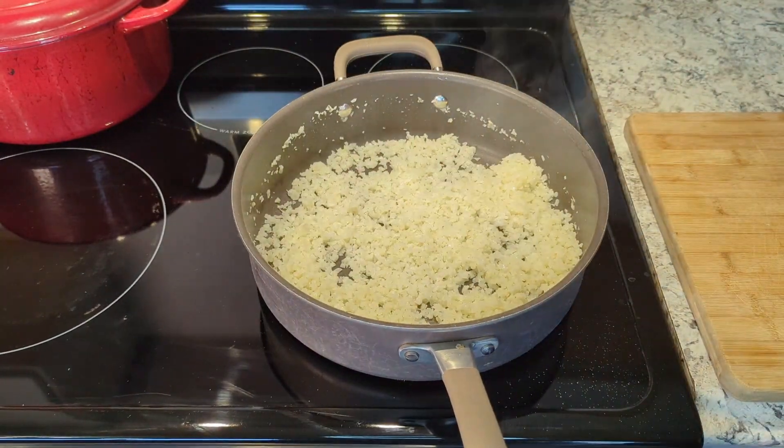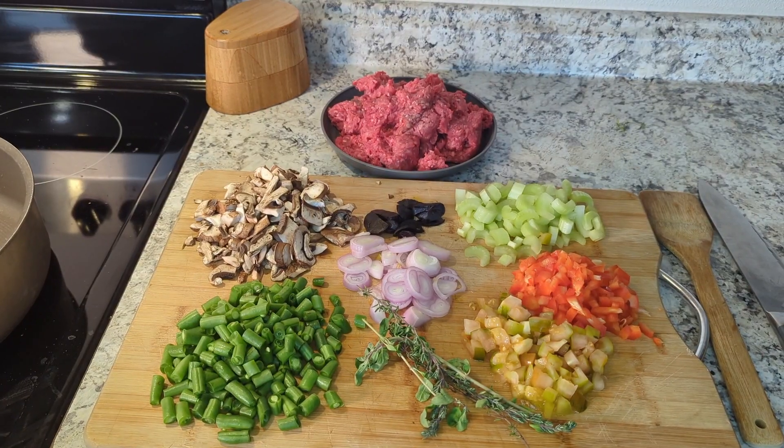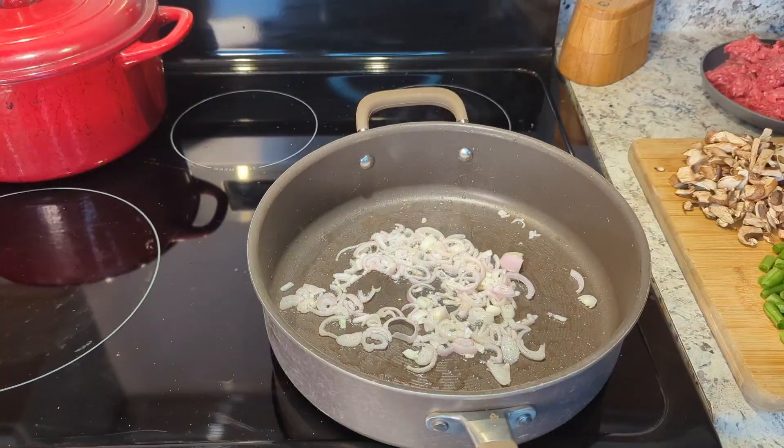We're going to set this stuff aside and get cranking on our filling. Look at all that fresh veg — so delicious. A little black garlic, thyme, and marjoram too. Super, super good.